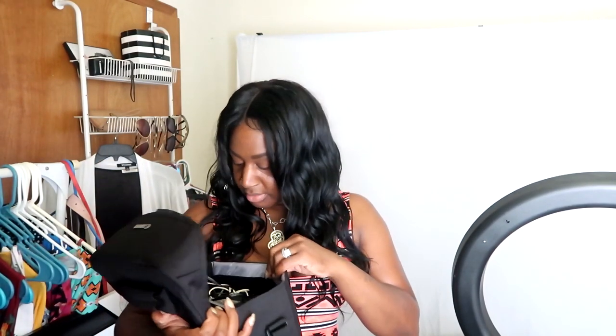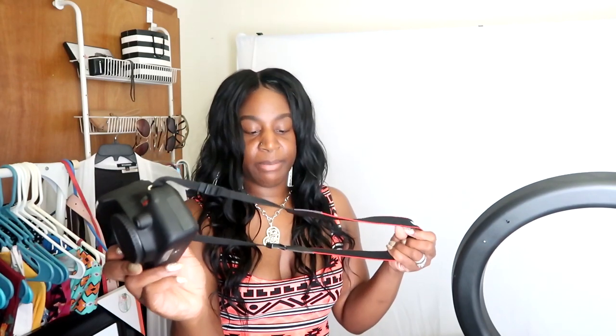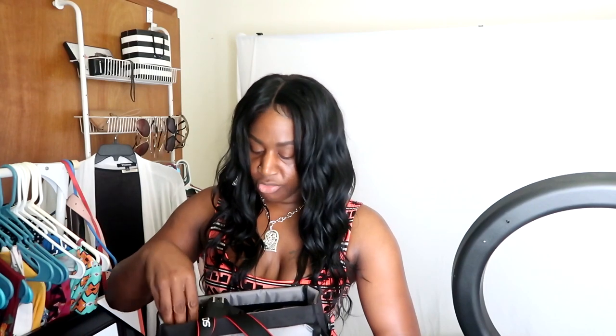Every single time I use the big camera I have to play with the settings, and I didn't feel like doing that today. I still don't 100% know how to work this camera - which is so sad because it's an awesome camera. I know how to work with the contrast and sharpness, but I don't even know how to take pictures with it. One day I'm going to sit down and really learn it, but right now we're doing the vlog camera. Let me know what y'all think about vlog style reviews!